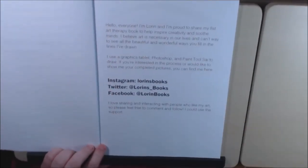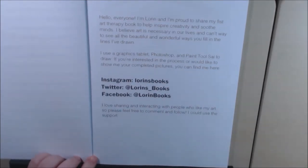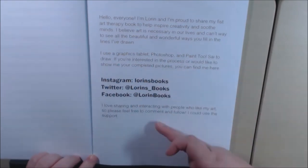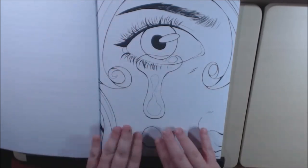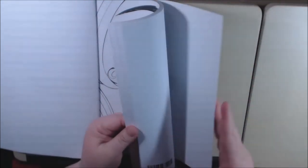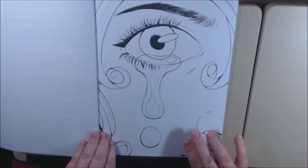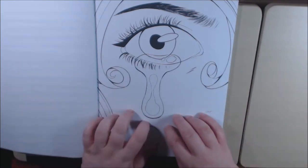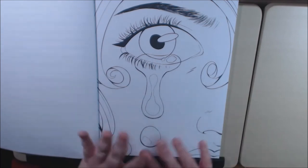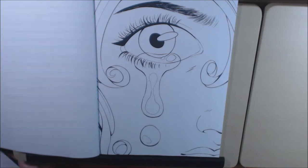Let me go in a little bit. She gives you information on how she started and where you can find her. This book starts over so you get the same pictures twice. I personally like that format because it gives me an extra chance in case I mess up or I want to try it in a different medium. Because sometimes I really like the picture — like this one, I love this picture.